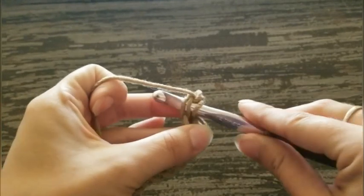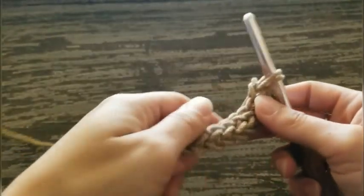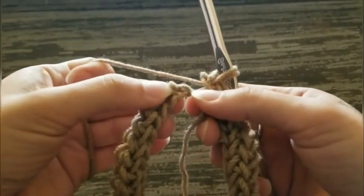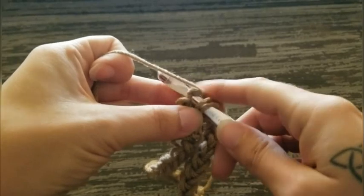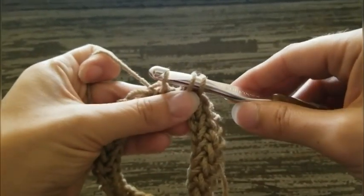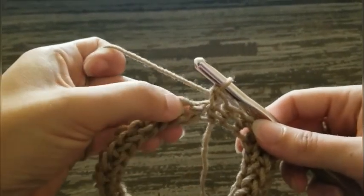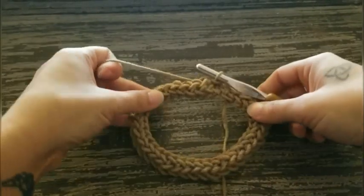Insert your hook into the stitch. Yarn over and pull through a loop. Now we're gonna stop here. We're gonna find our first foundation single crochet and wrap it around. So we're joining it right here — you're gonna go into the very bottom of the very first foundation single crochet. Insert your hook in there, yarn over and pull through. Then it'll be a slip stitch, so just pull through one. Now pull through the last two, and join with a slip stitch to the top of your first foundation single crochet.